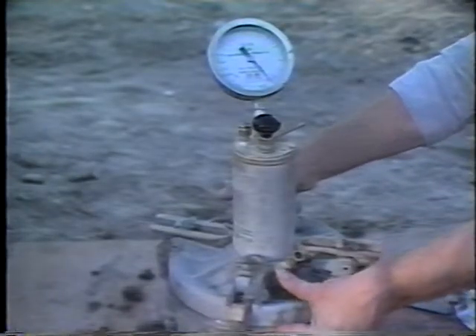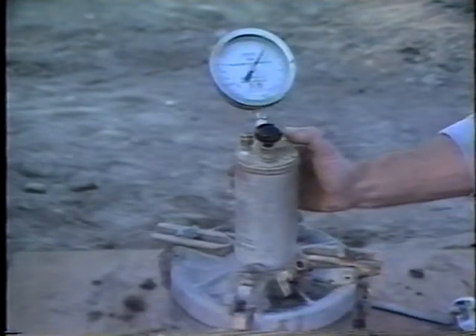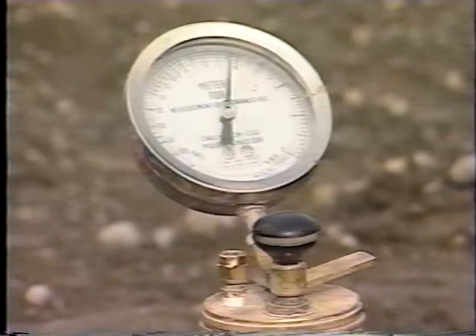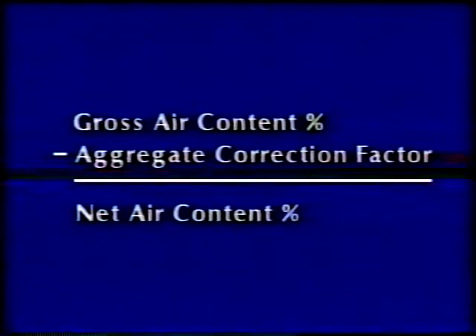Next, both petcocks are closed, and the thumb lever is pressed down. This releases the air into the bowl. The sides of the bowl are tapped sharply with the mallet, and the gauge is tapped gently with the fingers until the dial hand stabilizes. This is the gross air content percent. From it, the aggregate correction factor is subtracted. The result is the net air content percentage of the concrete.